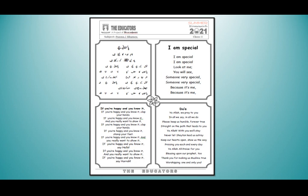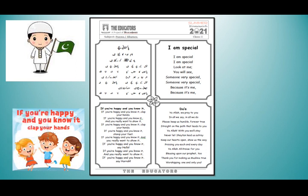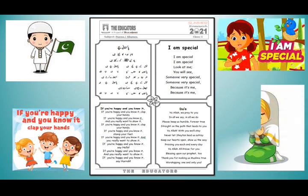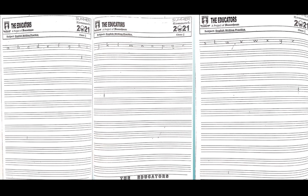Dear students, in this page there are some points given and you have to learn them. The first one is 'Pakistani Bachche,' then 'If You Are Happy and You Know It,' 'I Am Special,' 'I Am Special,' and Dua. English and Urdu writing practice pages are also there — you can improve your handwriting by practicing one page daily. You can also use butter paper for this purpose.